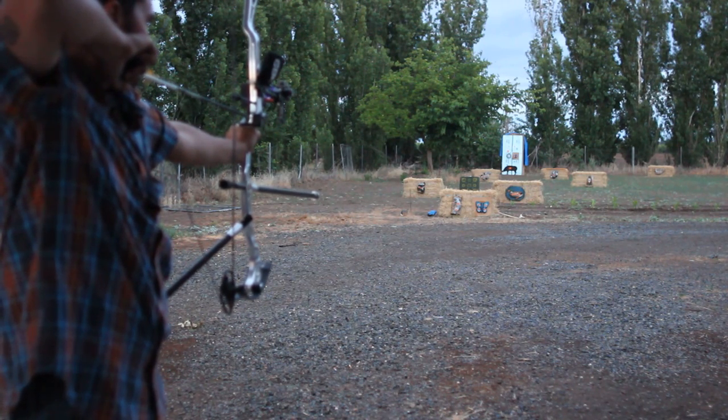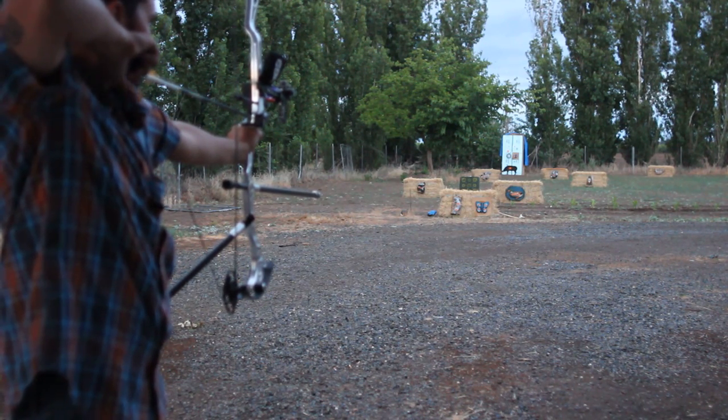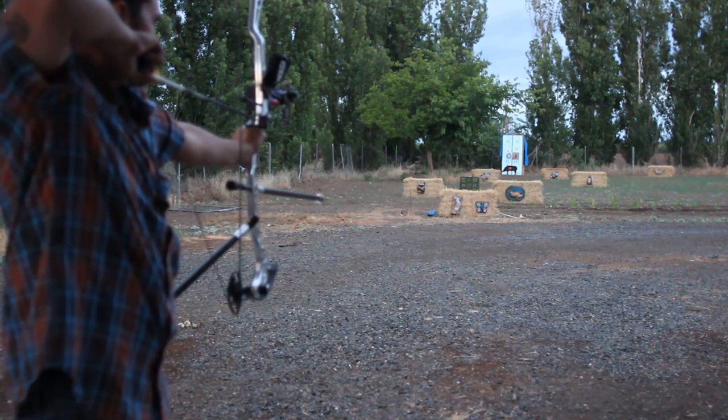You really have to pull this bow hard to get her to go. Say a little prayer.